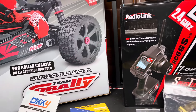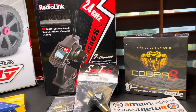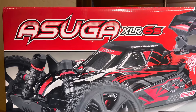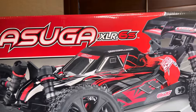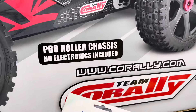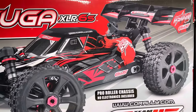YouTube, what's poppin, it's your boy Mr. Mitos back with another video. Got another project on my hands guys — as you can see, your boy went ahead and pulled the trigger on a Team Corrale Asuga XLR 6s roller edition. Got this from Amazon, decided to go with the roller because I wanted to go ahead and put in my own electronics.